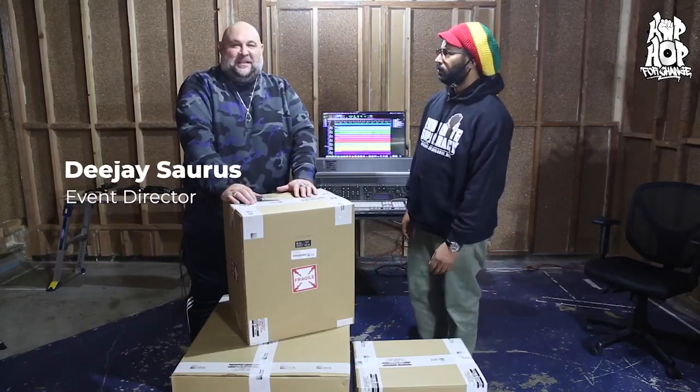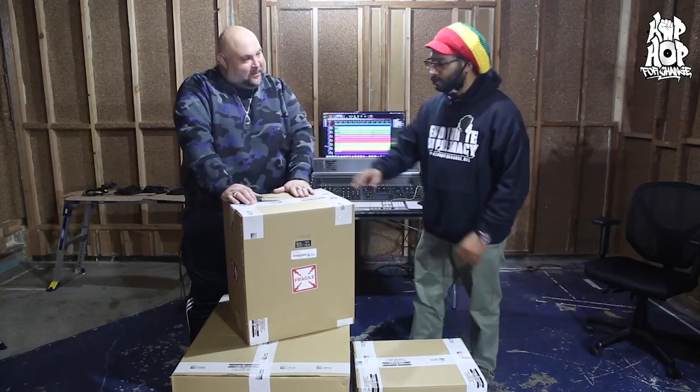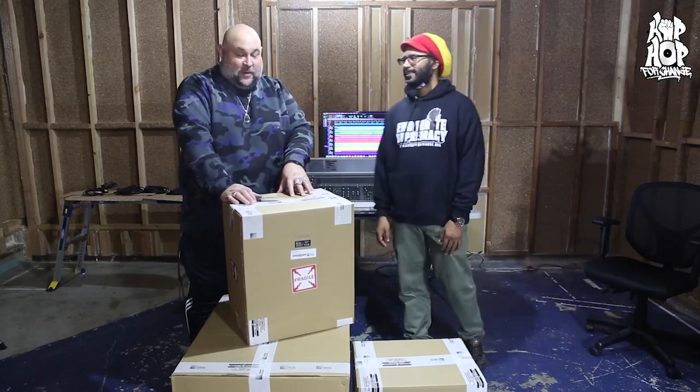Yo, what up y'all? This is DJ Saurus, and this is D-Wiz. We're chillin' here at Hip Hop For Change Studios. We're about to unbox our new speakers from Meyer Sound. These are the Meyer Sound Amis. We're really excited to show you guys what's under the box.